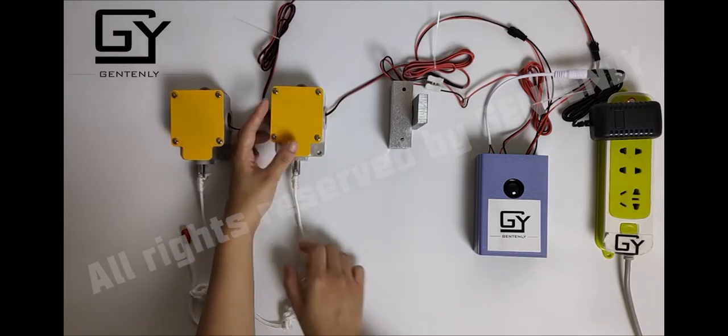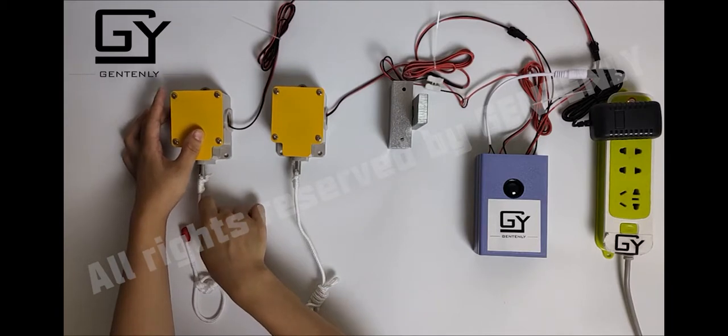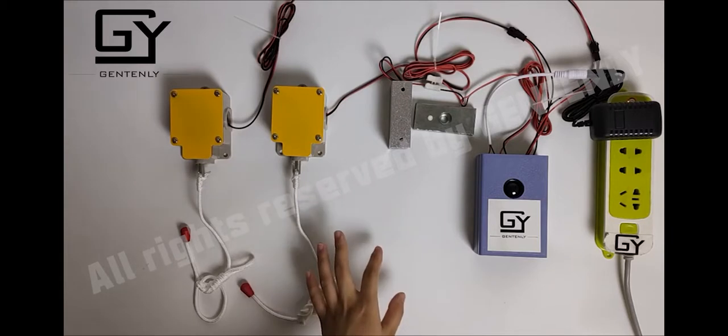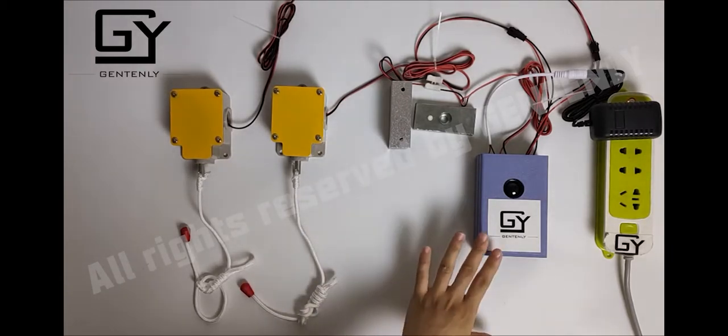Now let's have a try. As you can see, I pulled the rope with the correct sequence — after pulling the correct number of times, the magnetic lock opens.